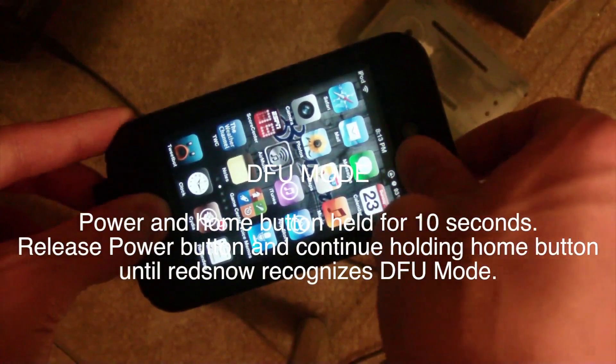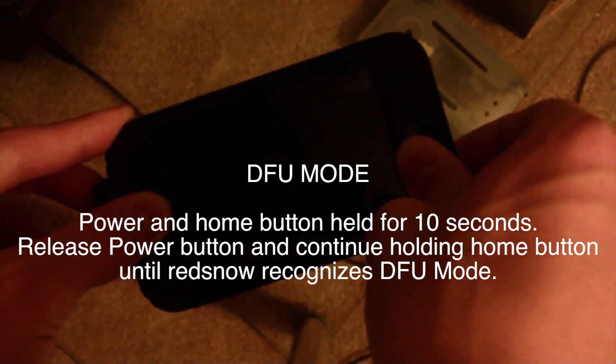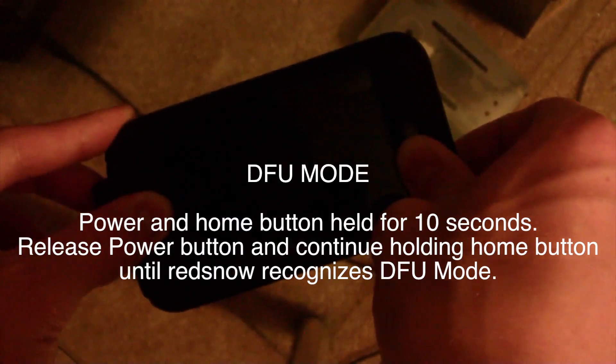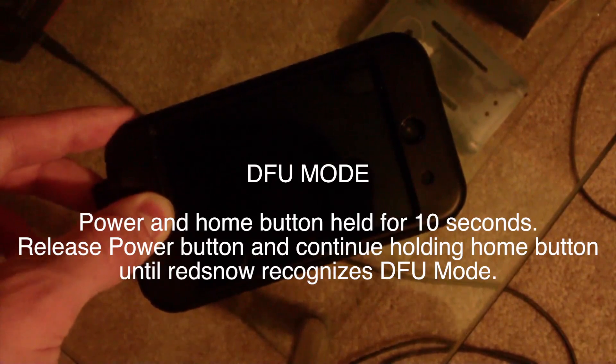So: power and home button together for 10 seconds. It doesn't have to be exact — I would count 10 seconds just to make sure, watch like a clock or count the seconds. After about 10 seconds, release the power button. redsn0w has now recognized DFU mode and it is doing the just boot.